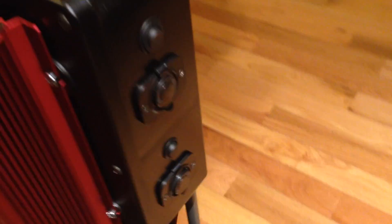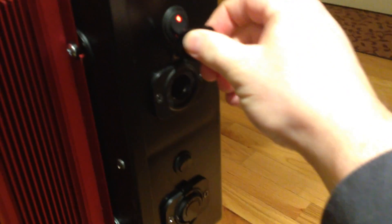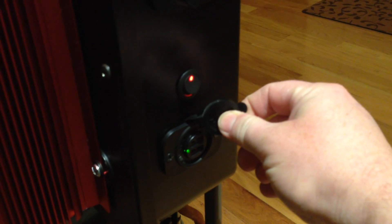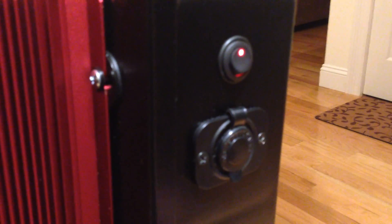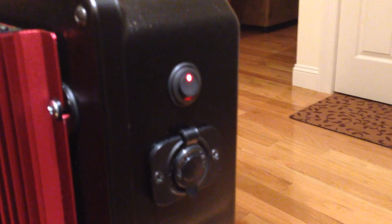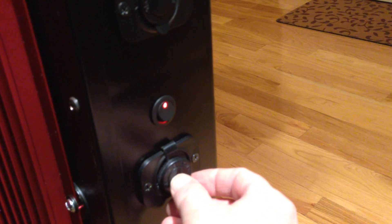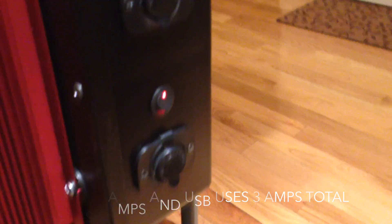On the side, I have some accessories installed. The first one is a 12-volt accessory outlet. I also have a USB port so I can charge iPads, iPhones, or any type of USB device. Everything is fused in line — the top one is fused at 15 amps, and the bottom one is fused at 3 amps because it only draws about 3 amps from the devices.